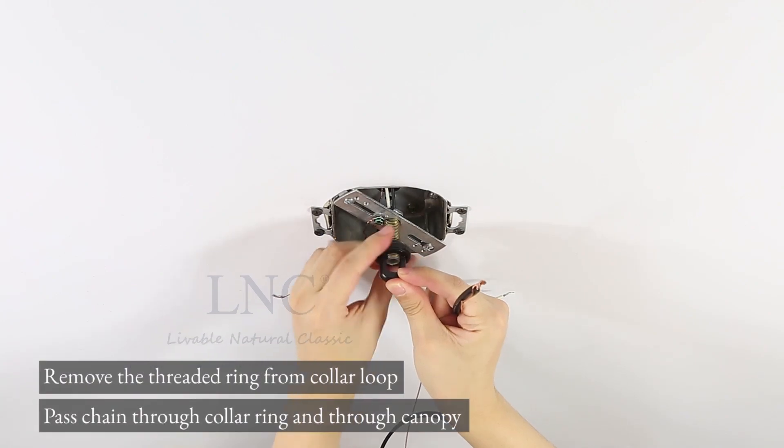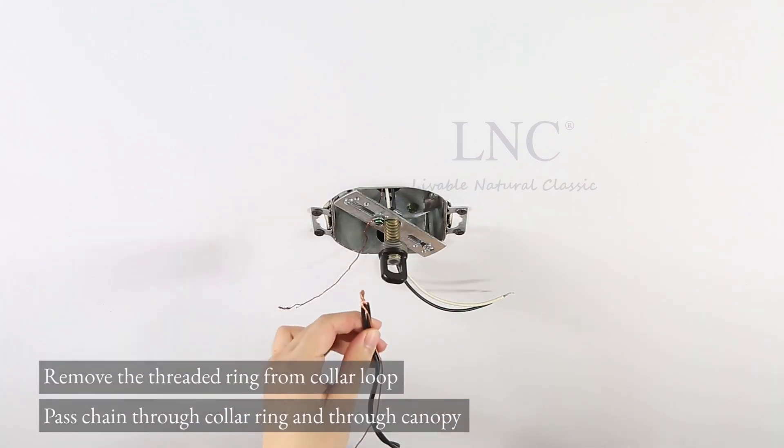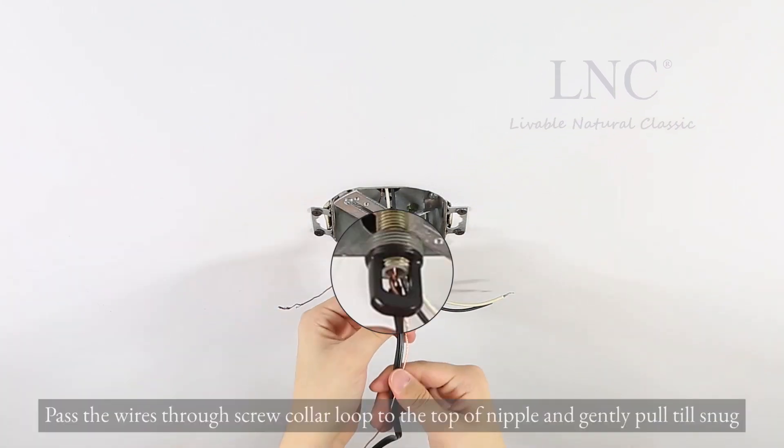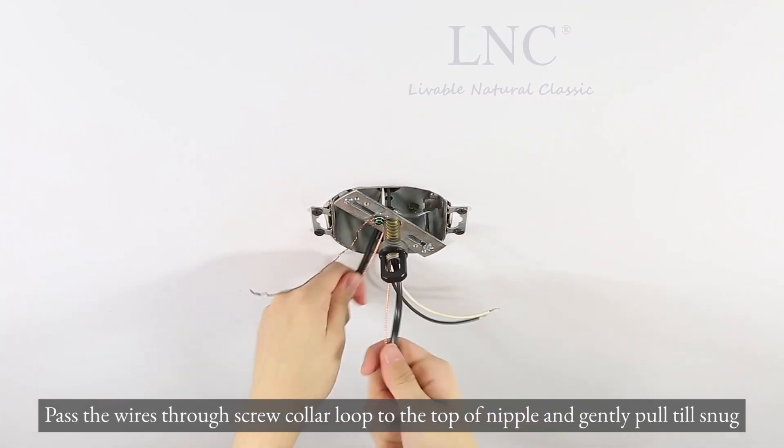Remove the threaded ring from the collar loop. Pass the chain through the collar ring and through the canopy. Pass the wires through the screw collar loop to the top of the nipple and gently pull until snug.